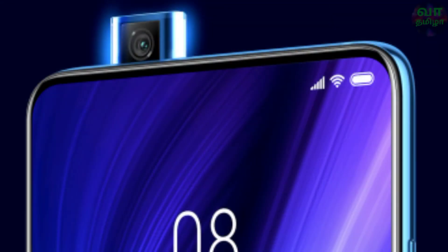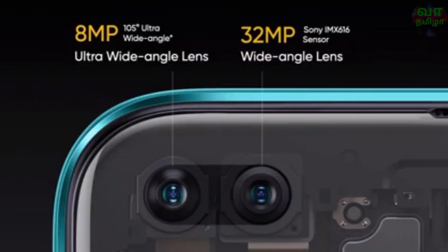For the selfie camera, the Redmi K20 Pro uses a pop-up selfie camera with a 20MP shooter and an LED flash. The Realme X3 uses a dual selfie camera setup with a 16MP primary and an 8MP ultra-wide camera in a punch-hole cutout.